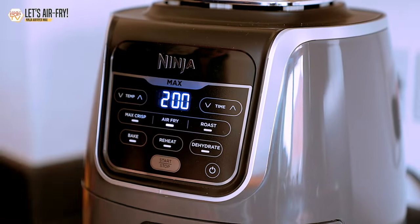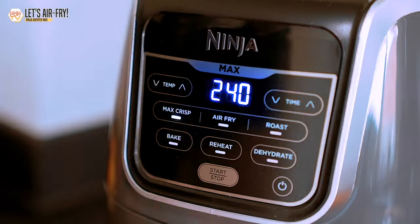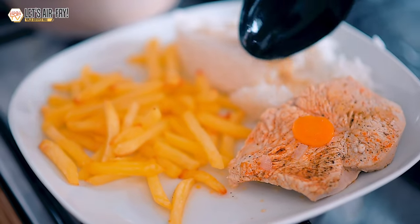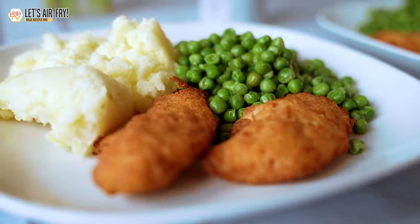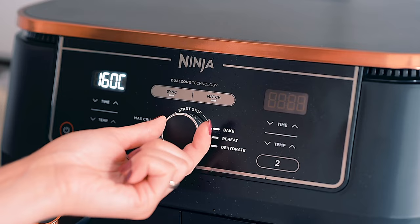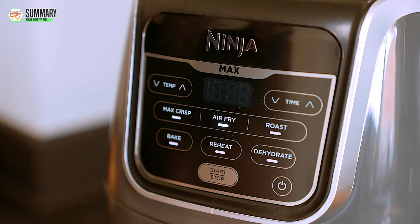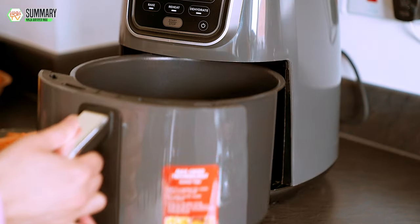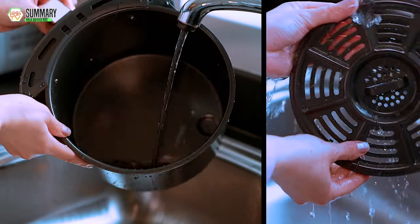Overall it's a great air fryer for a small household or for people who only need to cook small meals or snacks. It has six cooking functions: Max Crisp, Air Fry, Roast, Bake, Reheat, and Dehydrate, so you can cook a pretty wide variety of foods. All the food we've cooked in it has come out amazing — it would be a great addition to the kitchen for singles or couples, but for families I would certainly recommend the dual-basket model. I'm very happy with this little Ninja: it saves a lot of time because it cooks faster and there's no need to preheat, and the cleanup of the non-stick basket is way easier than cleaning a traditional oven.